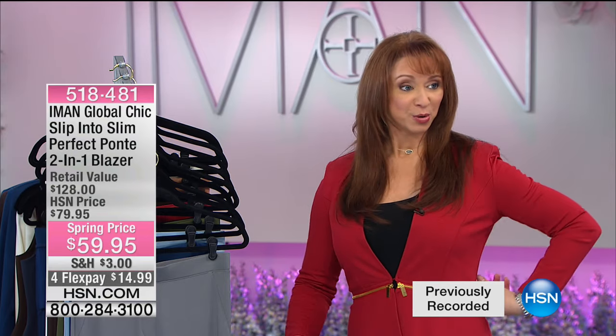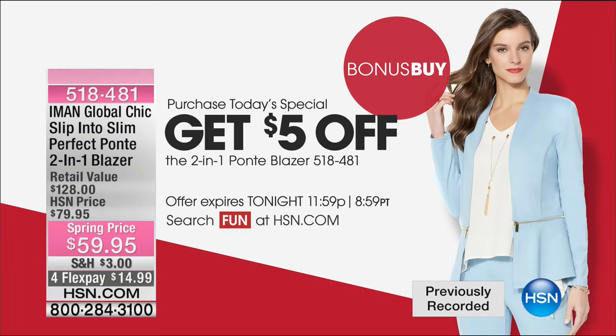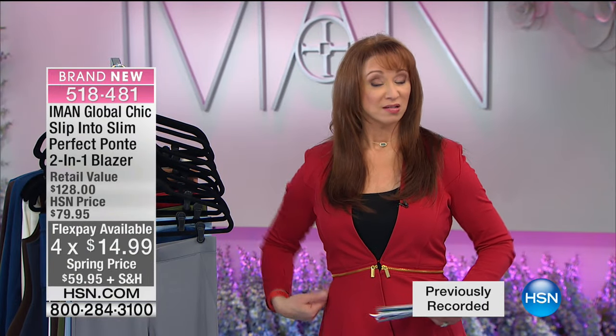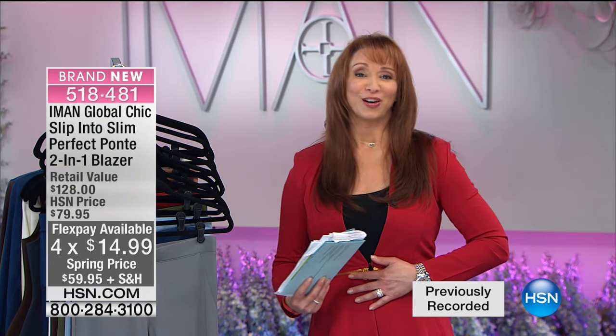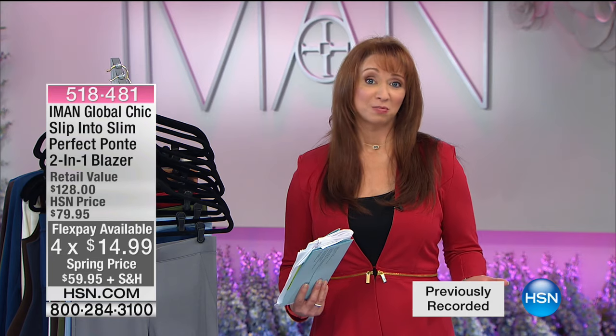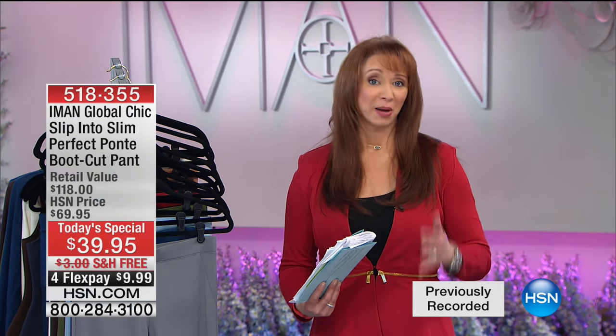The blazer: remember this zip goes all the way around — it's a bonus buy, five dollars off if you're getting today's special. It actually becomes more of a cropped silhouette as well, so it's genius. Same fabrication as today's special. I always feel like I look my best when I wear Iman's clothes. If you haven't tried her pants yet, you must.